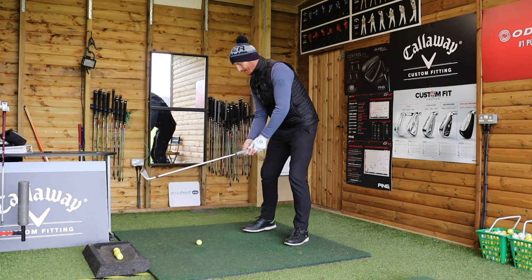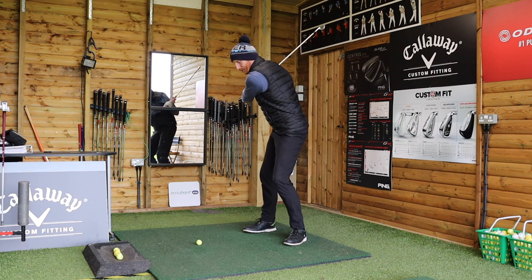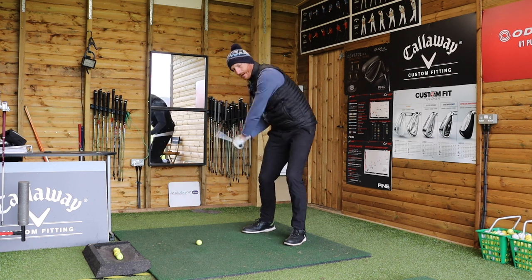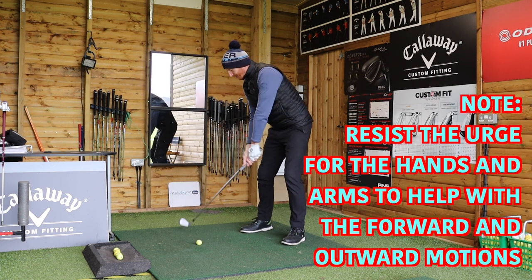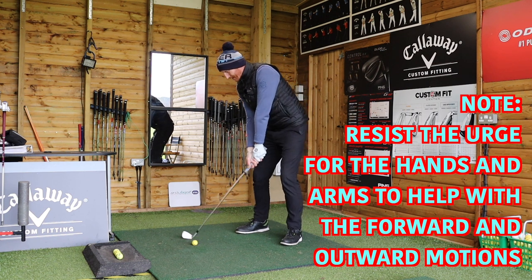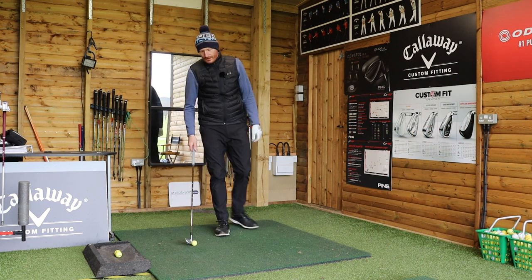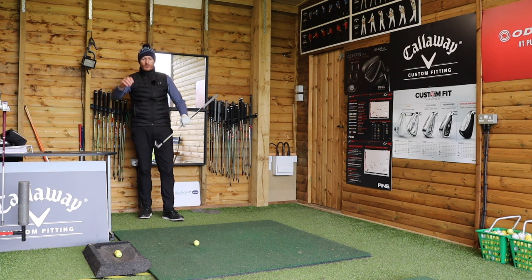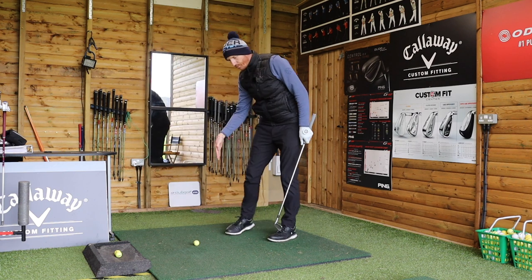The instruction manual - dead simple, four parts: to get the club forward, pivot; to get the club to go out towards the golf ball, pivot; to get the club to come downwards, use hands and arms; and then you marry all three together. The fourth part - the most important - resist the urge for the hands and arms to assist with forwards and outwards, because that's trouble. If you can sequence those three instructions on how this golf club is supposed to move correctly, you'll get a good impact position and be able to use the golf club as it's designed.